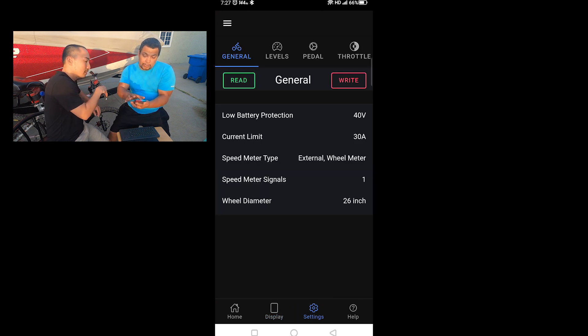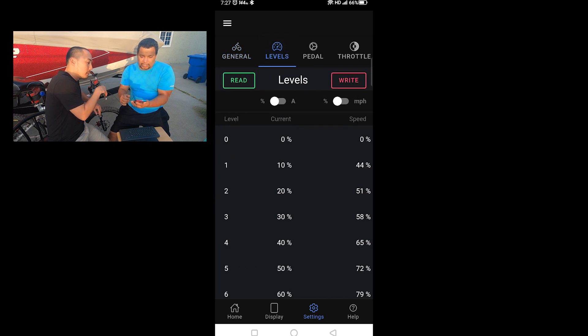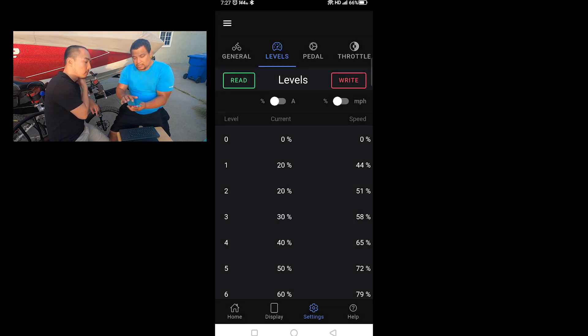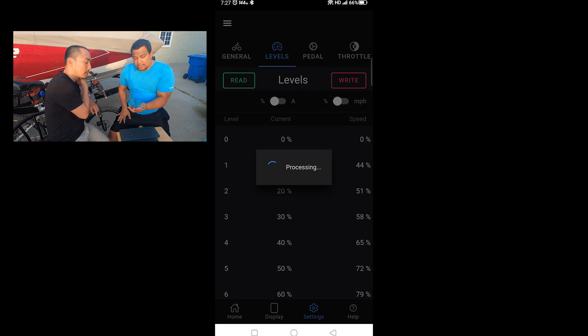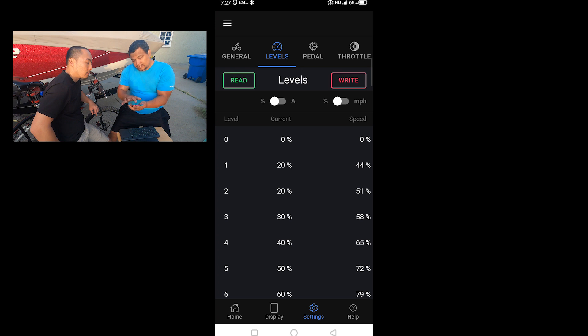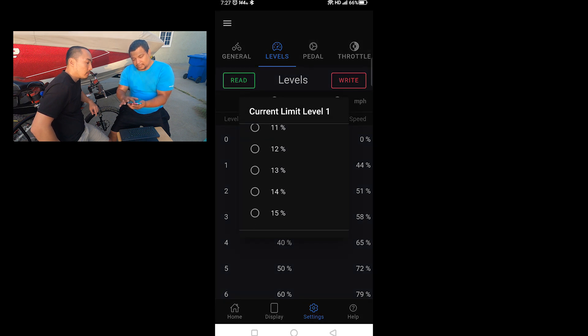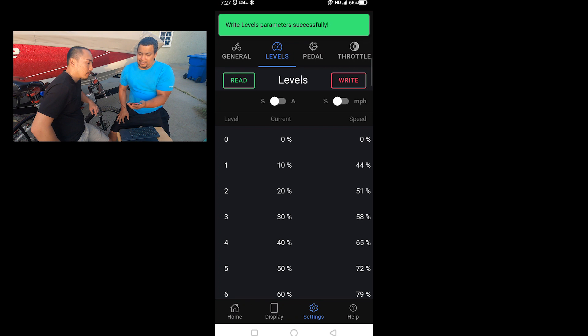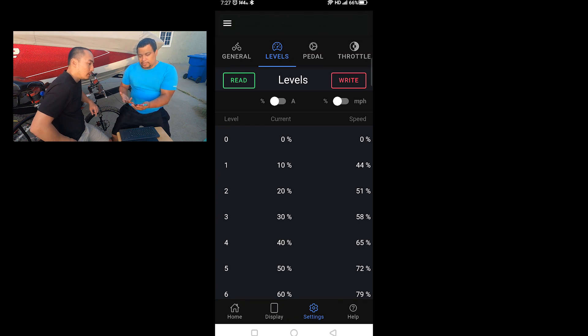We go to Display and test the throttle — we have power! You can see that, guys — awesome. It looks like we have our controls back. We can actually start changing different settings. The pedal assist is changeable again — I scroll up, press 20% and hit the right button to write it, then read again to confirm it stayed. I'll change it back to 10% since 20% at level one is too much.